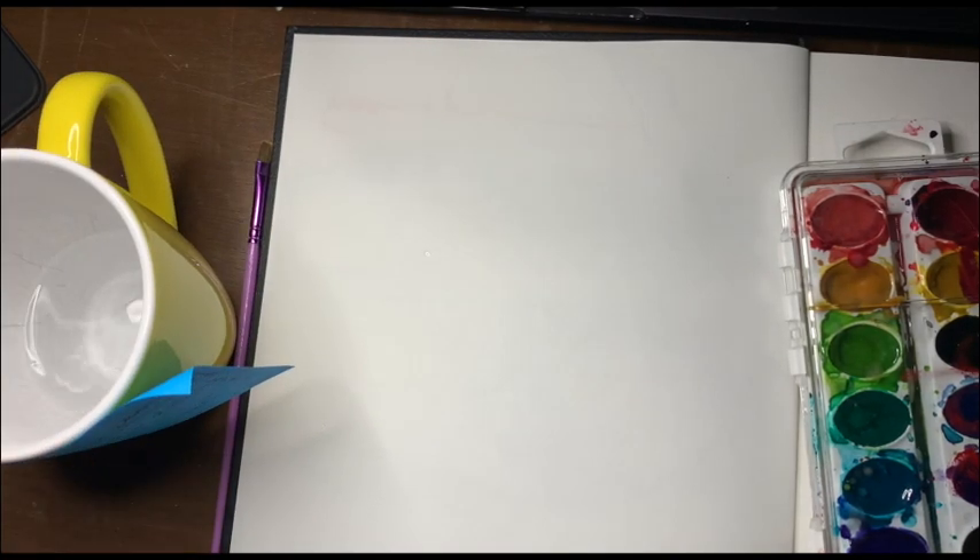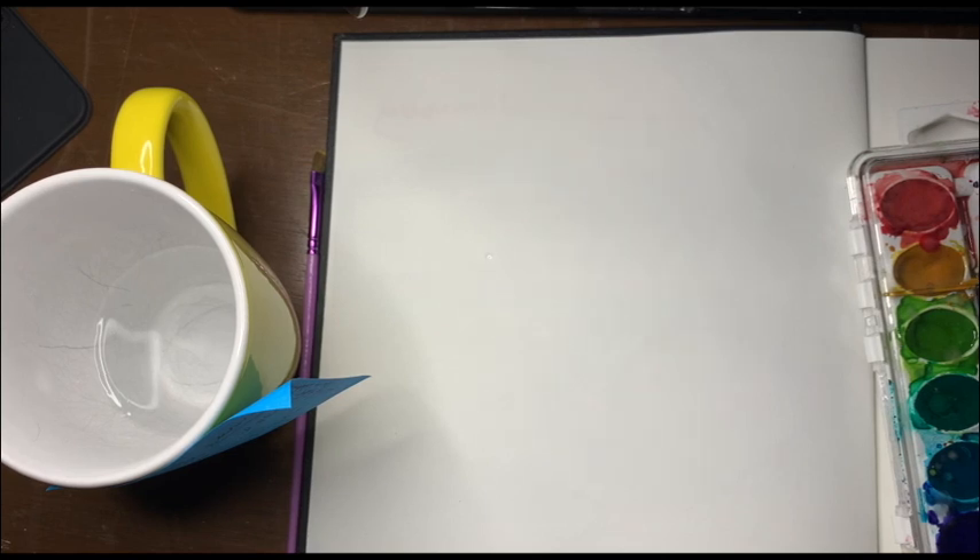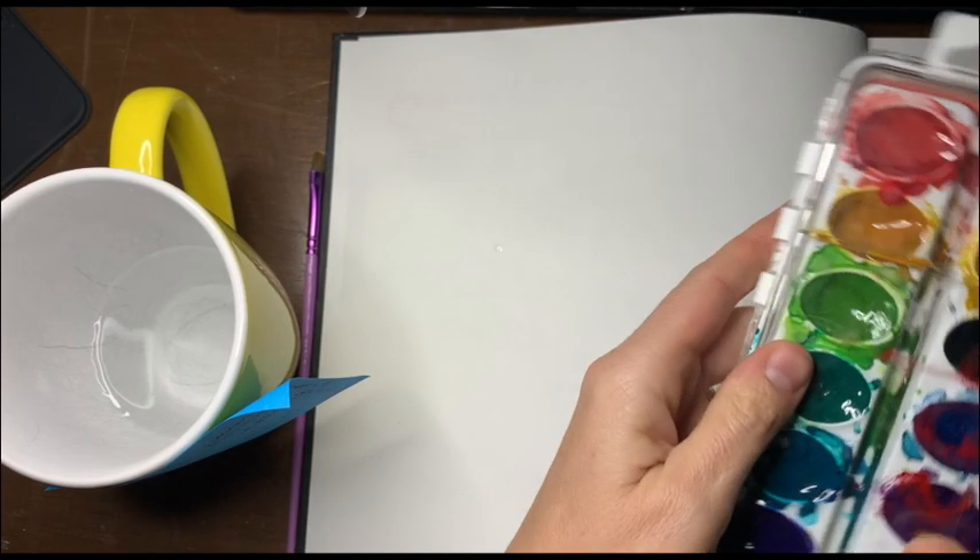So why watercolor? Watercolor is so fun and it makes visual journals really cool. You're going to use it throughout the year to just really lift up your free writes. And you can use it to kind of decorate your free writes.